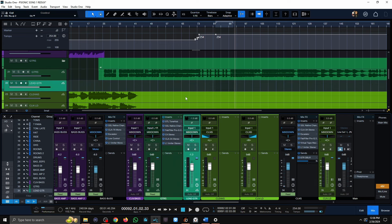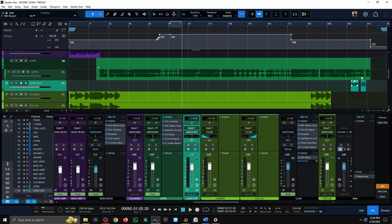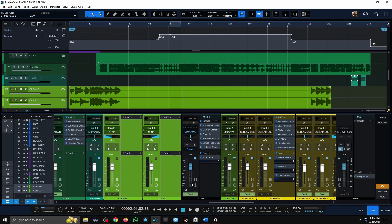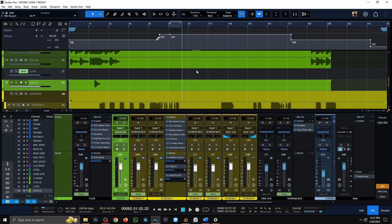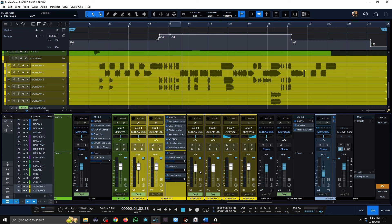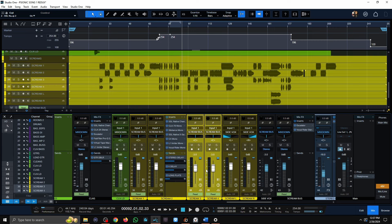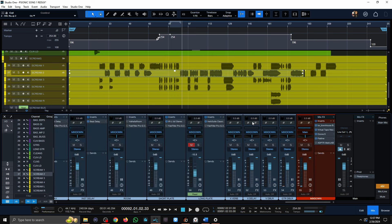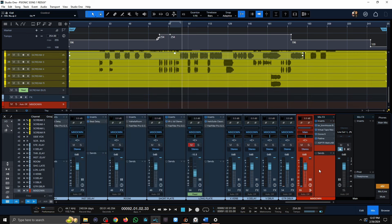We have a lead guitar track at the very end, and we have left and right clean guitars, which were some of my favorite clean tones I've come up with. Regarding screams, we have the main scream, backup screams, and additional backup screams. And that's pretty much it for all the tracks, with everything being bussed down to the mix bus.